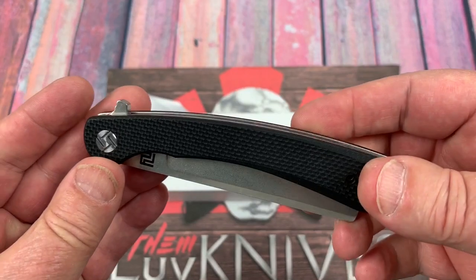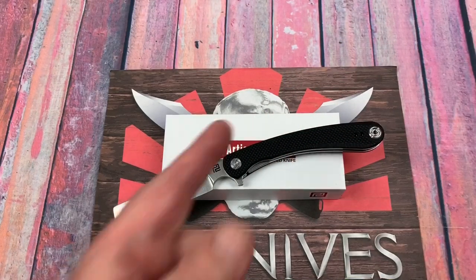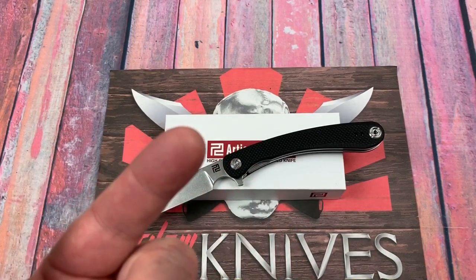All right, I'm gonna let you go. Thank you so much for hanging around — you know what we do around here: we love them knives. You guys stay sharp.